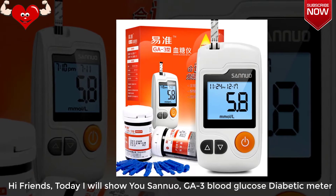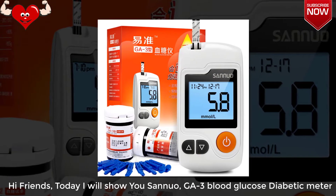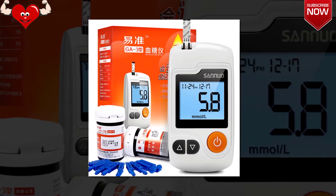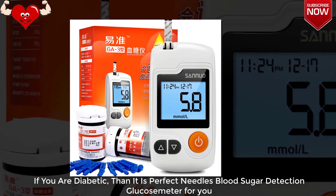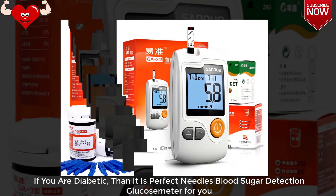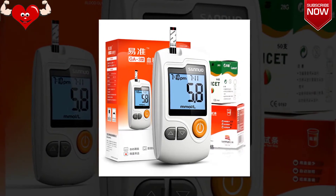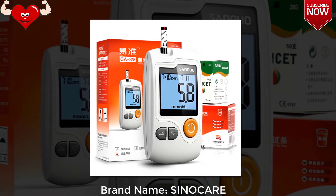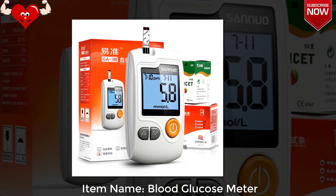Hi friends, today I will show you the Seneca OGA3 blood glucose diabetic meter. If you are diabetic, then it is the perfect needleless blood sugar detection glucose meter for you. Product description: brand name Seneca, item name blood glucose meter.